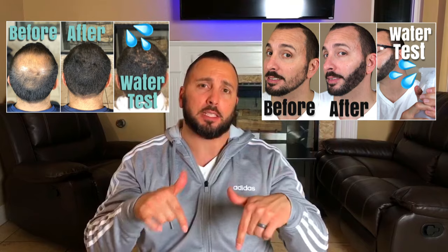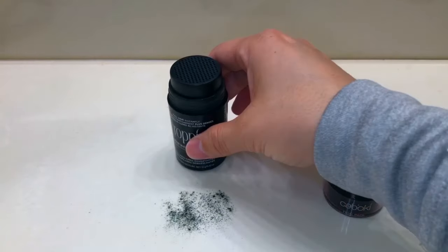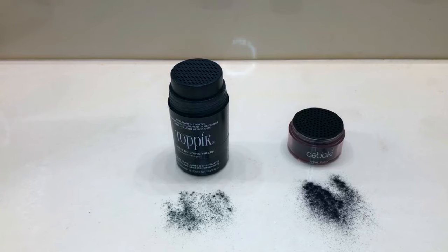One question I get is about Kabuki hair fiber — I have other hair fiber tip videos in the description box. I have tried Kabuki but I think it's on the expensive side. You can get a sample, which is nice, but I found the hair fibers are a little bit thicker than I like. I prefer Topic's size — Kabuki is a bit too thick, especially for beginners.